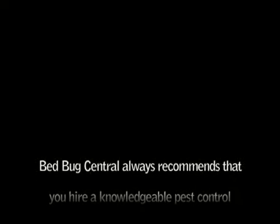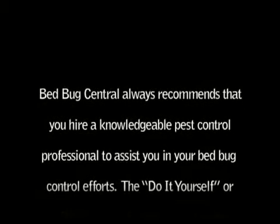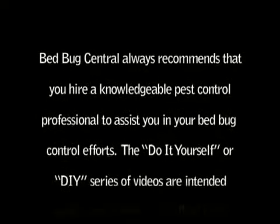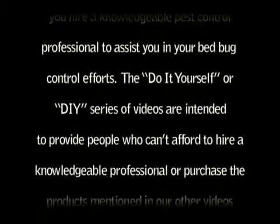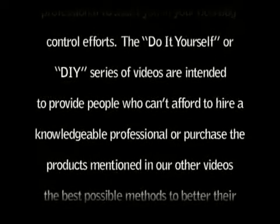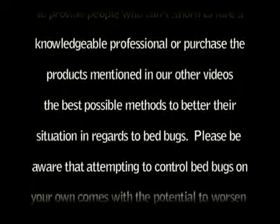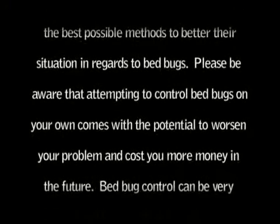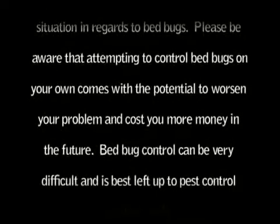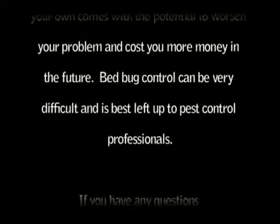Bedbug Central always recommends that you hire a knowledgeable pest control professional to assist you in your bedbug control efforts. The do-it-yourself or DIY series of videos are intended to provide people who can't afford to hire a knowledgeable professional or purchase products mentioned in our other videos the best possible methods to better their situation in regards to bedbugs. Please be aware that attempting to control bedbugs on your own comes with the potential to worsen your problem and cost you more money in the future. Bedbug control can be very difficult and is best left up to pest control professionals.